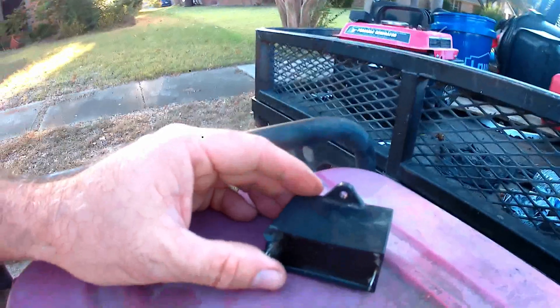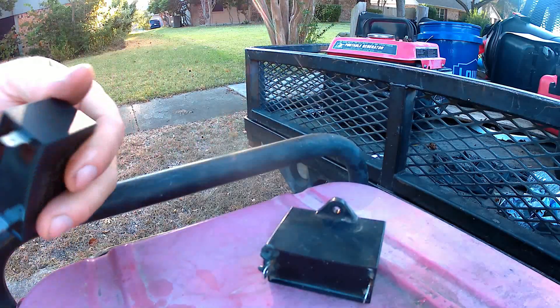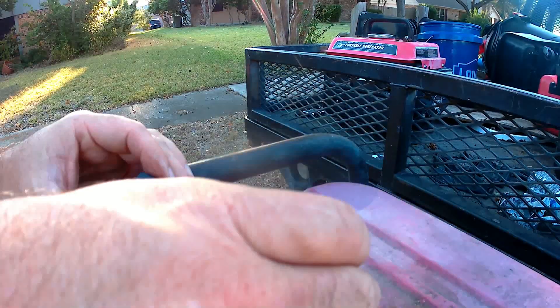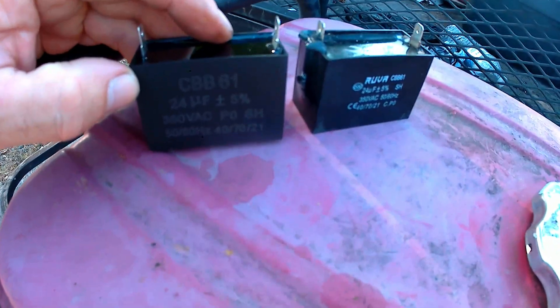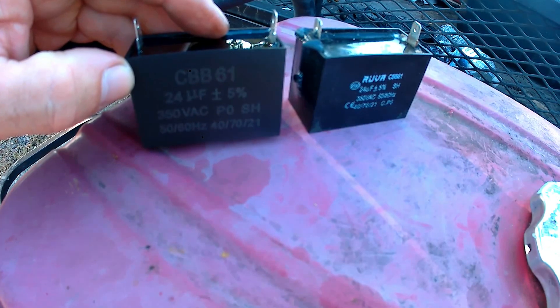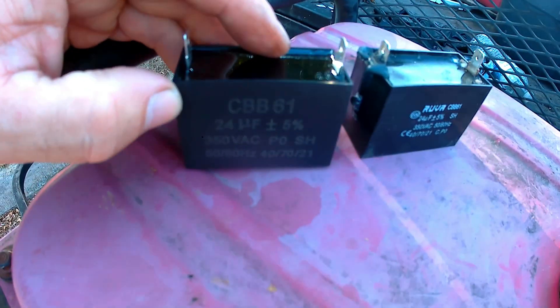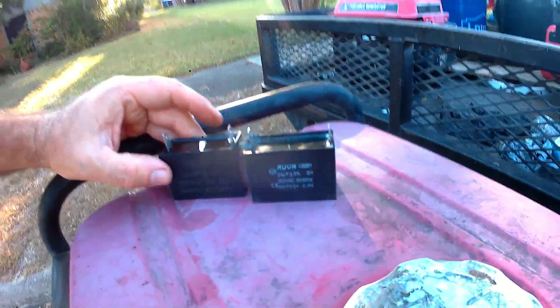I ordered a new capacitor off Amazon. The new one is pretty much identical — both rated at 24 microfarads, 370 volts. This one's new, the old one's melted.